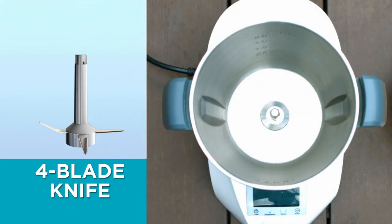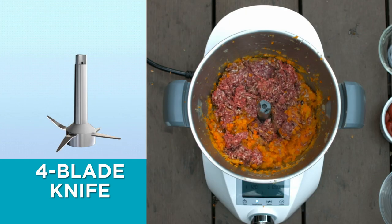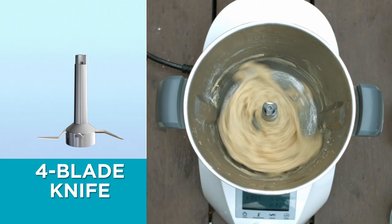There's a four-blade knife that transforms your Compact Cook into a powerful blender. Imagine blending and cooking all your favorite dishes in one pot, including breads and pastries.